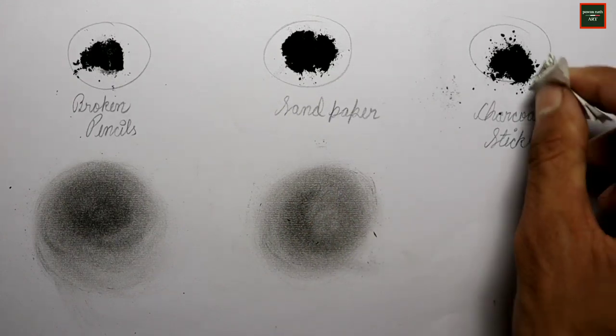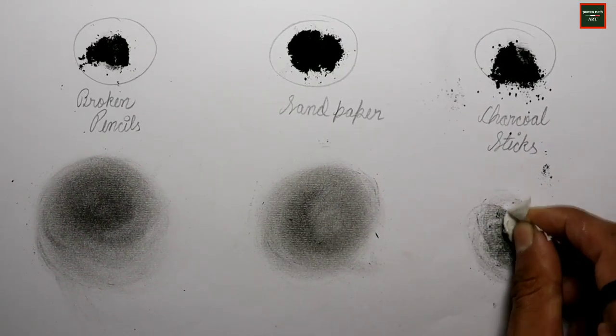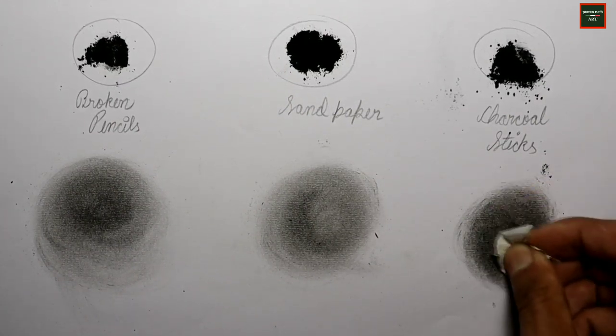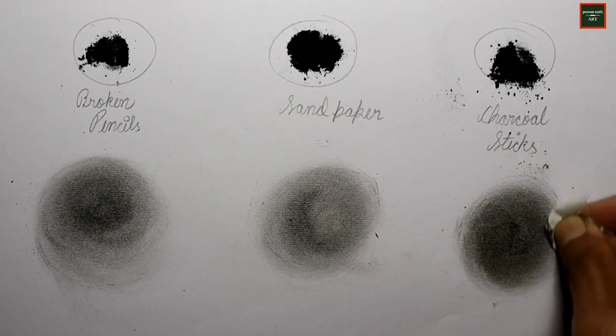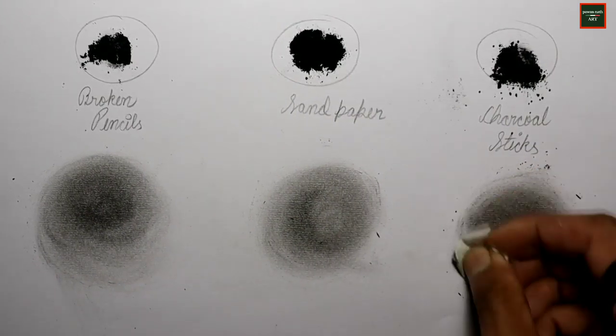Finally, I am testing the charcoal stick powder. As you can see, comparing all three results, the charcoal stick powder was very dark. So this is the result — all three methods produce usable charcoal powder with slightly different intensities.